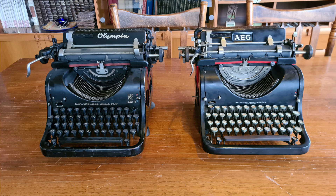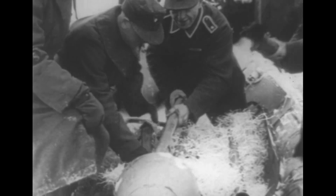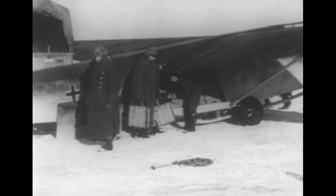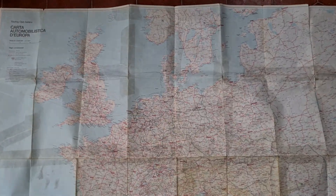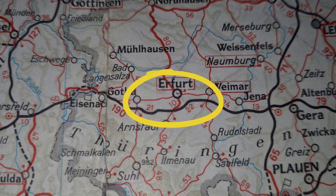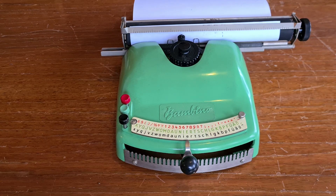You see — AEG and Olympia is quite the same typewriter. Also in the Second World War they produced parts for weapons, and after the war they had to stop production again, then started to build typewriters under the name Web Optima Bureau Machine and Work in Erfurt, in DDR. It's around 1950 that they built this typewriter, model Bambino.